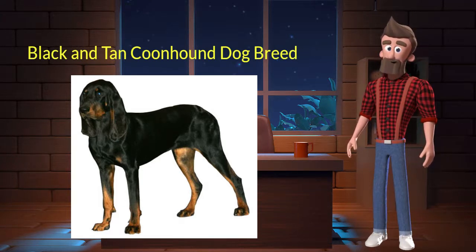The Black and Tan Coonhound originated from the United States. It was used for hunting raccoons and other game. It's very friendly, sociable, and intelligent. It is a purebred dog and not a crossbreed. Let's discuss some key characteristics of this breed.